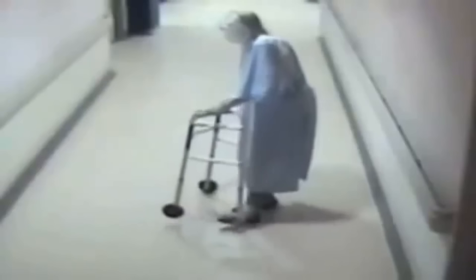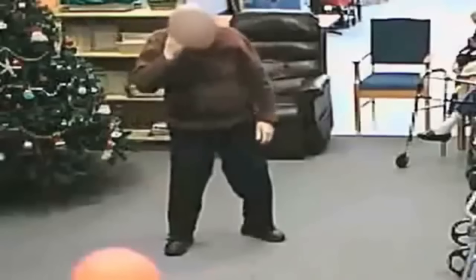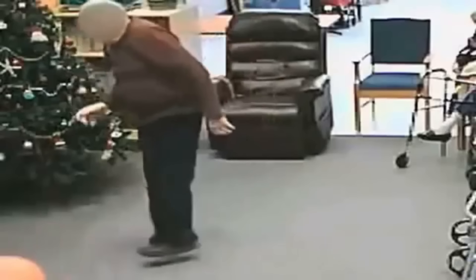Did you know that the main cause of falling is actually how you turn? There was a study done in Great Britain where they looked at video cameras inside nursing home hallways. They looked at 60,000 falls to find out what causes people to fall. 80% of those falls were a result of the person trying to turn and crossing their legs.